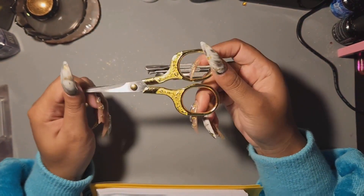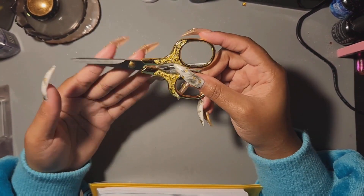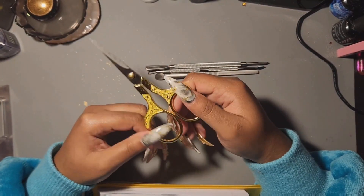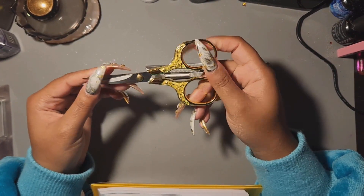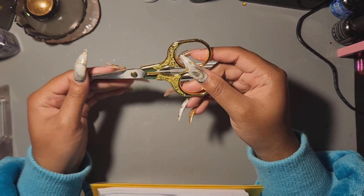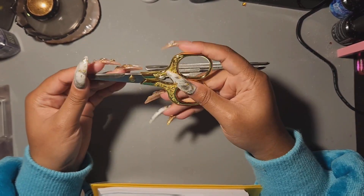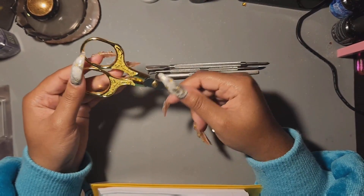Next are scissors. I got this particular pair from Shein and these are my favorite scissors. I use them to cut out decorations — some people use them to cut their nail tips, but I don't. I just use them to cut out small things and decorations. I think they were around two or three dollars on Shein. I recommend getting a pair — they come in handy.